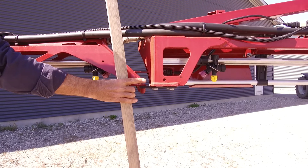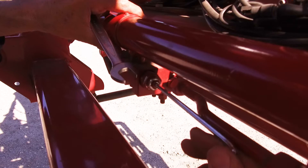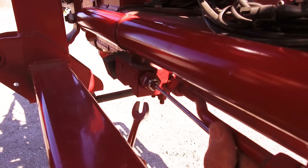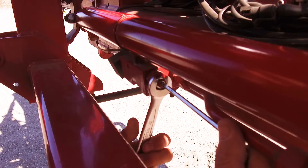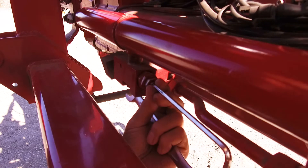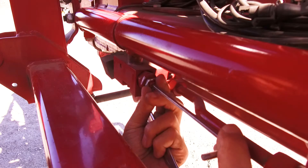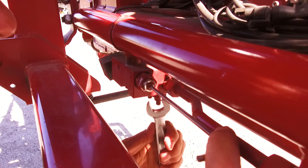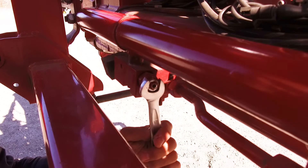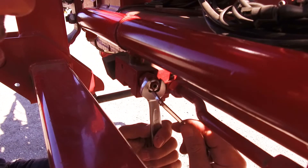This boom needs more damping. Loosen the lock nut. To increase the damping, turn the throttle valve in by a quarter turn at a time. Tighten the lock nut and redo the push test. Repeat this until the boom comes back to the initial position without over or undershoot.